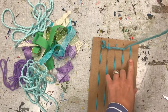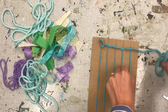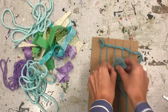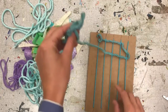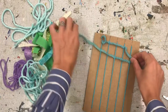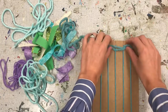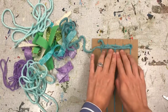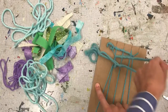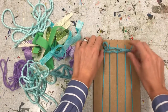And then over the top. Then I'll go back in the opposite direction by going under, over, under, over, under. Now it's important that we push our yarn or fabric up to the top. And you don't want to pull too tight, because look what happens if I pull too tight — it starts to go inward. So I want to be pretty gentle.